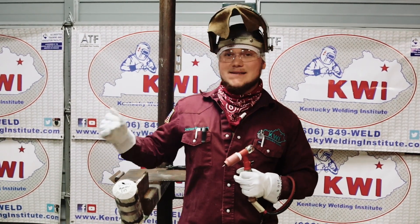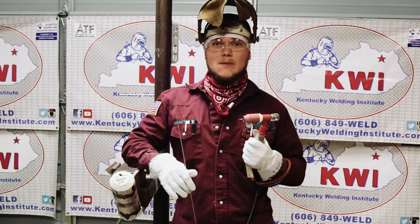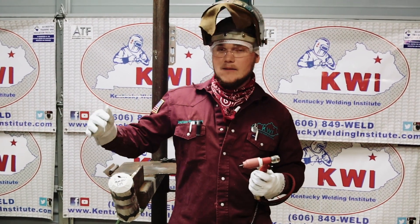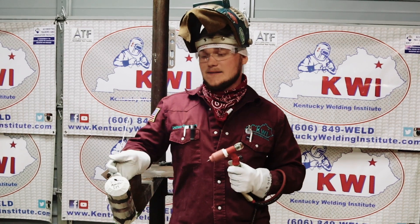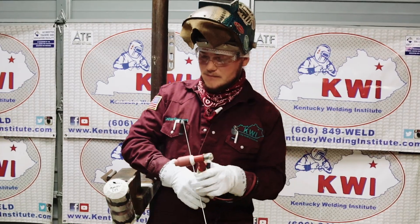I got my machine set at 95 amps — that's what I like to put my root in at. I'm going to start out with my weak hand first, with my left hand. I'm going to weld this left-handed, and then I'm going to weld the other side right-handed. Here at KWI, it is very important that you weld the left-hand side of the pipe with your left hand, and the right-hand side of your pipe with your right hand. So I'm going to go ahead and start putting this root in.